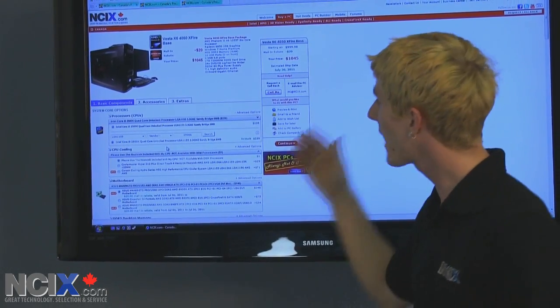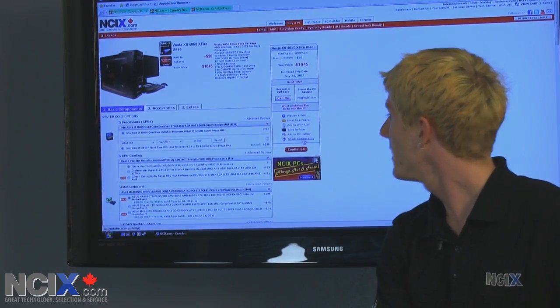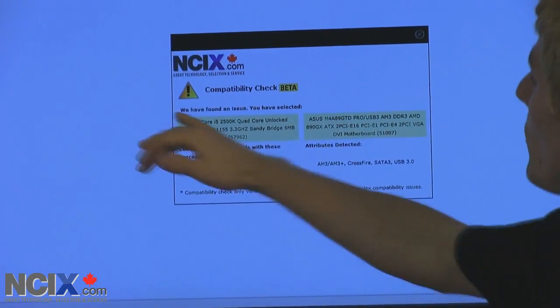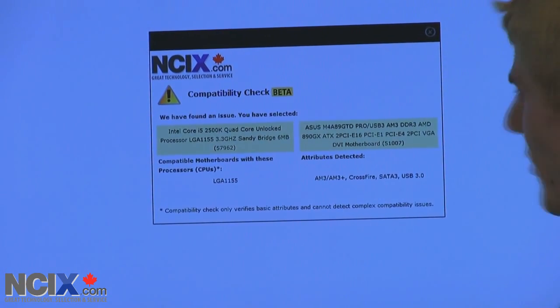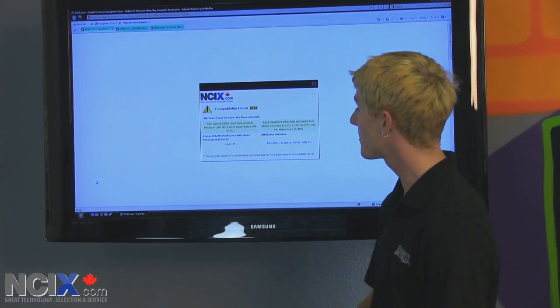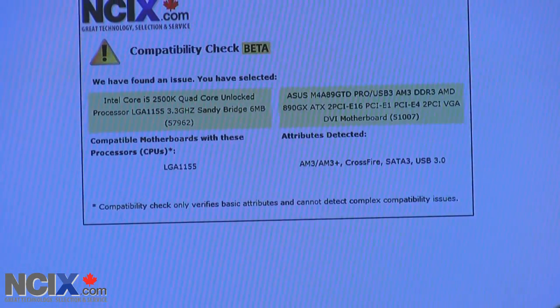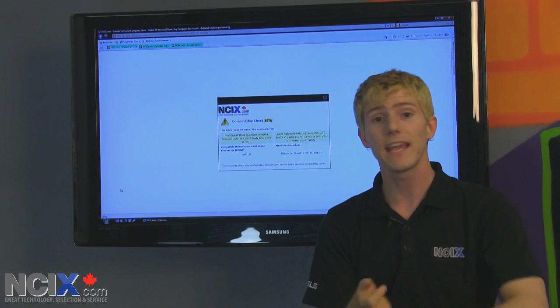Maybe I really want the 2500K but I don't know that this motherboard is not necessarily compatible with every CPU out there. So all I have to do is click check compatibility — boom, right there. Compatibility check beta: we have found an issue. You have selected the 2500K and the ASUS M489 GTD Pro, which I happen to have in front of me. It tells you right here the compatible motherboards with these processors are LGA1155, so it tells me how to find something that is compatible, and the attributes detected for the motherboard are AM3, AM3+, Crossfire, SATA 3, and USB 3.